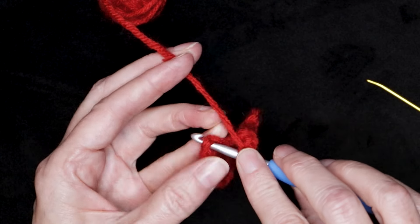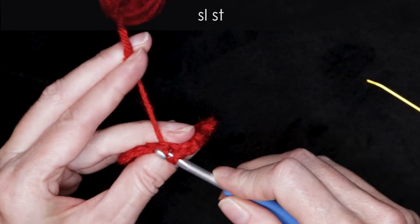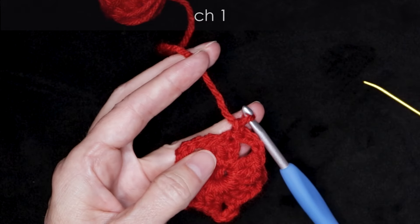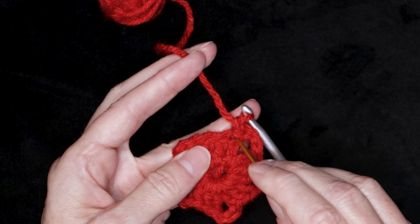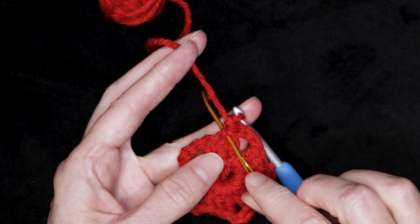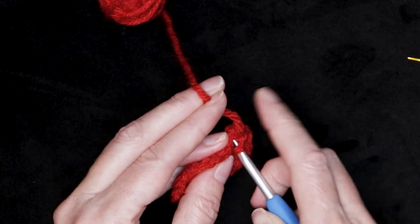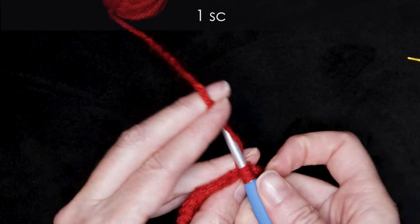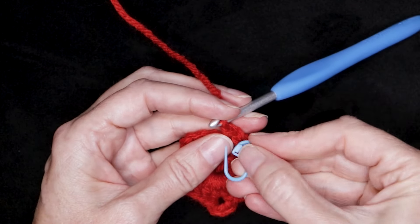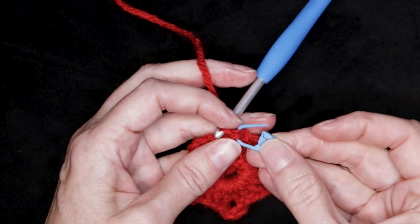Pop in your hook, two strands of that stitch on the top of your hook, and slip stitch to join. Chain one. And we're going to make one single crochet into that same stitch — you'll see this little hole, you want to go right into there. So pop your hook in and make one single crochet. If you are new to crochet, you can pop a stitch marker into that stitch we just made, just so we know that is our first single crochet.